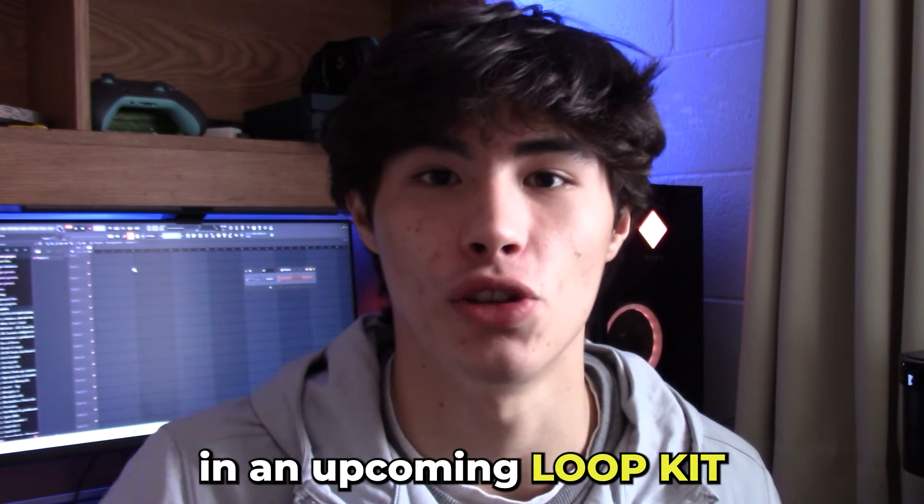And that loop is going to be in an upcoming loop kit dropping in the next couple of weeks. So stay tuned for that if you're interested. Let's get into it.